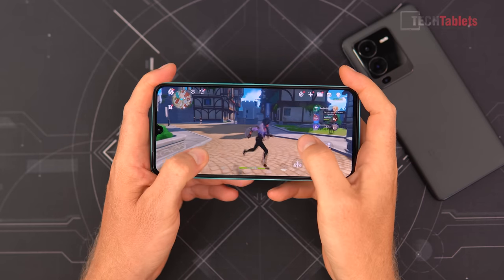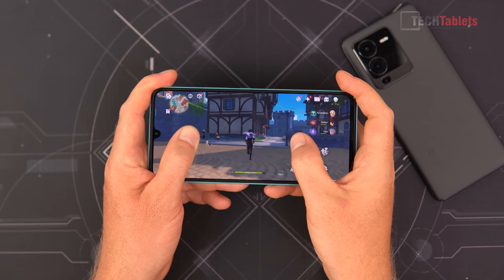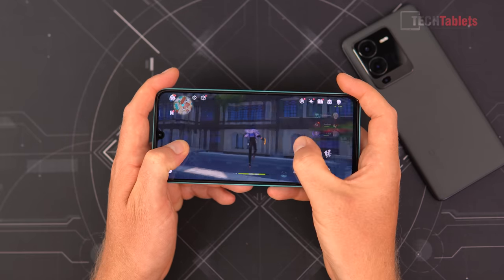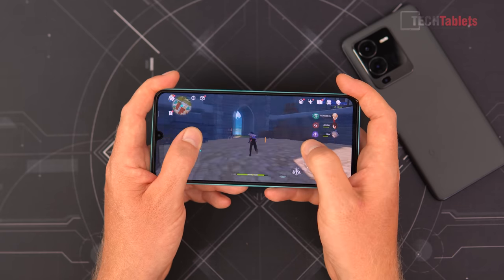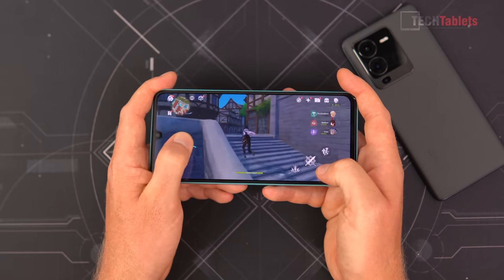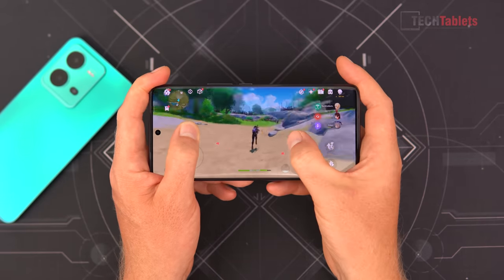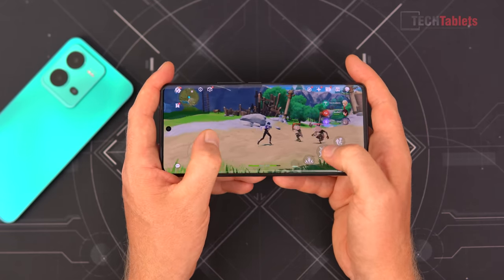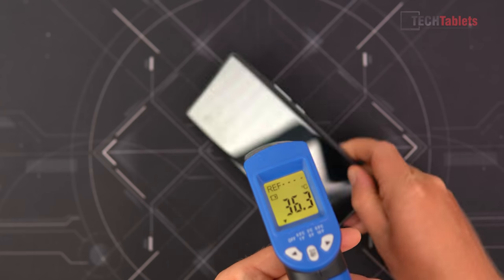Gaming performance: a demanding game like Genshin Impact runs noticeably slower on the V25 because it has about half the GPU power of the Pro. On the highest settings at 60 frames per second, the V25 is running more like 30 to 40 fps with noticeable frame dips. With the V25 Pro it's noticeably faster and smoother. What's surprising is that it really doesn't throttle — thermals are excellent. Even after 30 minutes of gaming, the phone is barely getting warm.